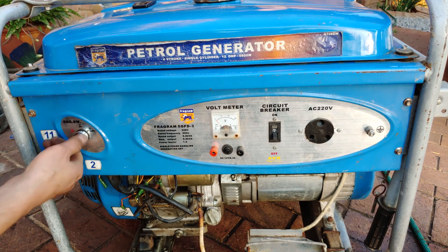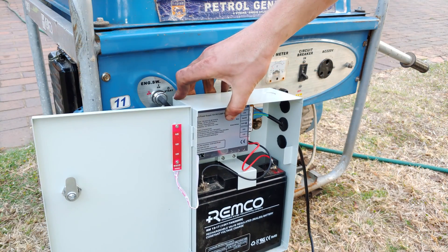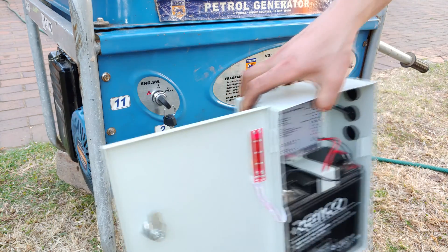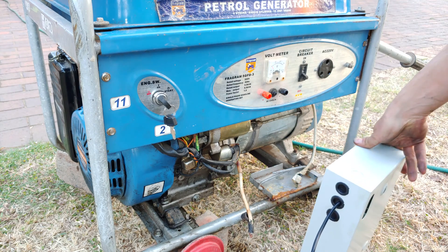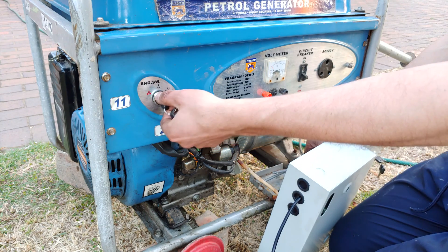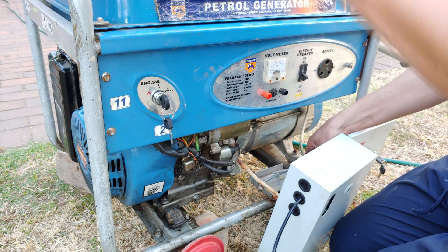There's your key switch. If you want to start the generator, I just need to bring my battery. Mine starts with a separate battery — I've actually got one mounted in a wall, but just for the video I'm going to start it here with this battery. There's the key switch in the on position. Don't forget to open the petrol and the choke.